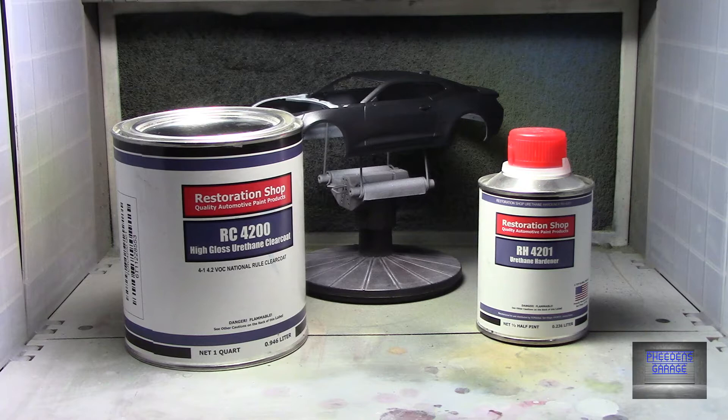Welcome to part 3 of painting with an airbrush. Today we'll be doing the final stage, which will be the clear coat. As you can see, this is the clear coat we'll be using in this restoration shop — high gloss urethane clear coat.